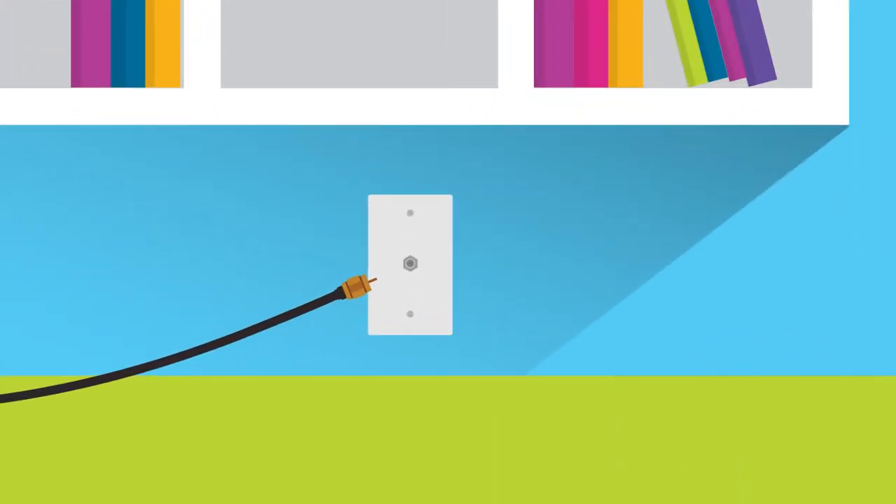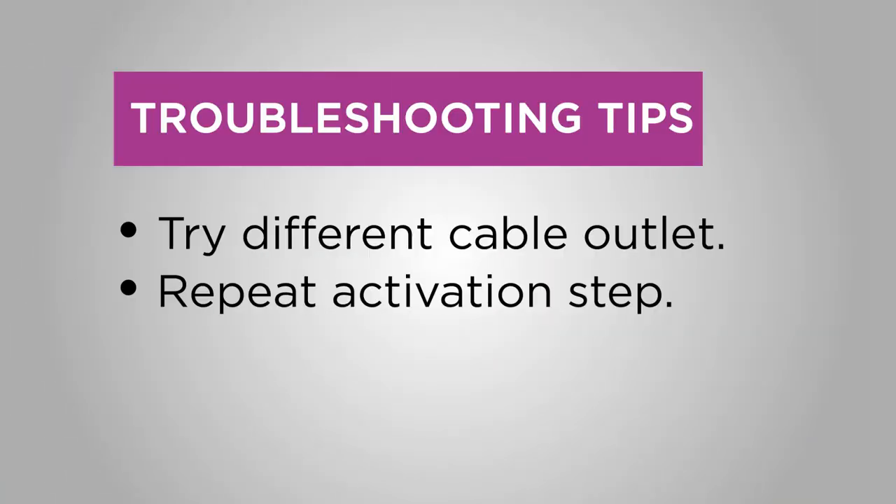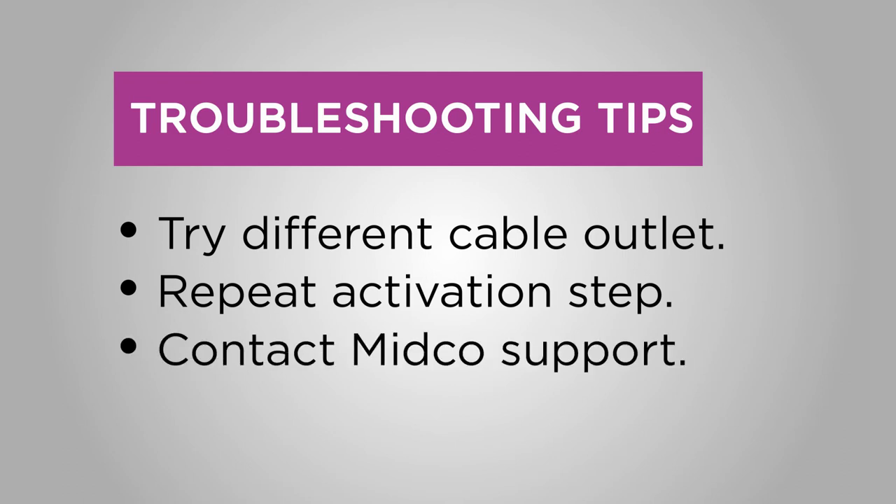If you're having trouble, try moving the HD digital receiver to a different cable wall outlet in your home. Not all home outlets are active. Repeat the activation step again each time you try a different cable wall outlet. If you've tried multiple outlets and still can't connect, contact Midco support.